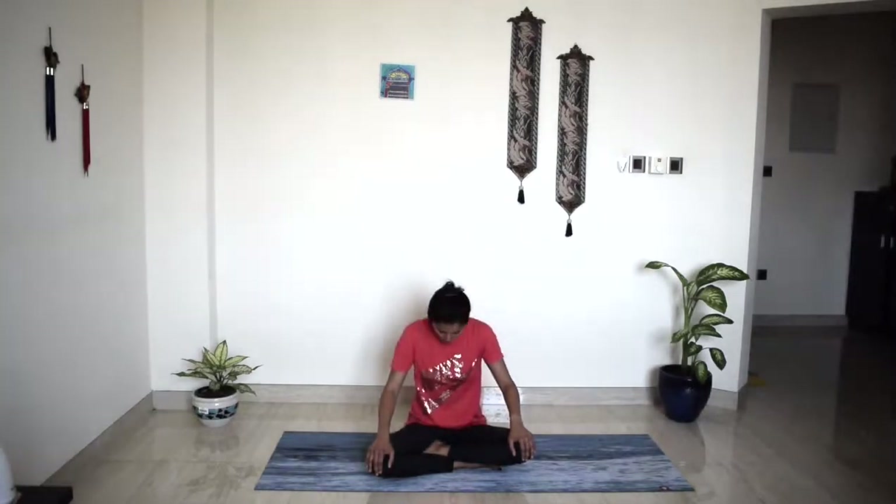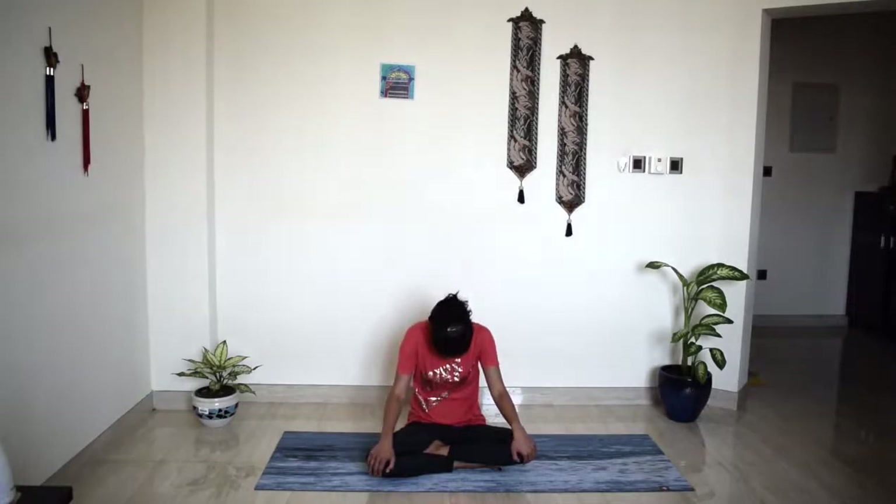Today we will begin seated and try seated cat-cow. Bring a lot of awareness to your abdomen and your spine. Inhale, look forward — really try to activate your core. Lift your chest forward, head towards the ceiling. Exhale, arch your spine, roll all the way back, chin to chest.